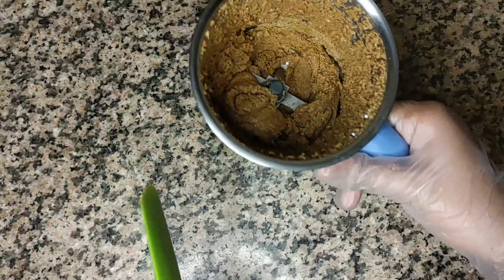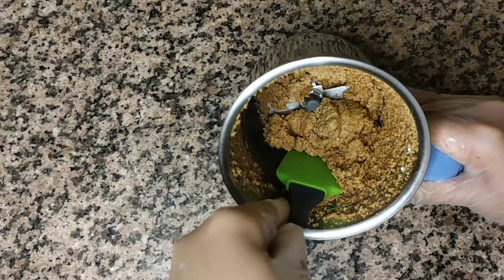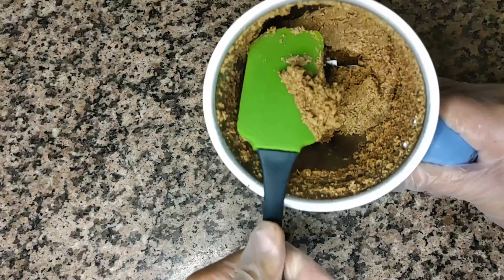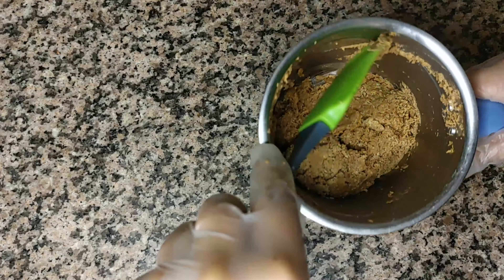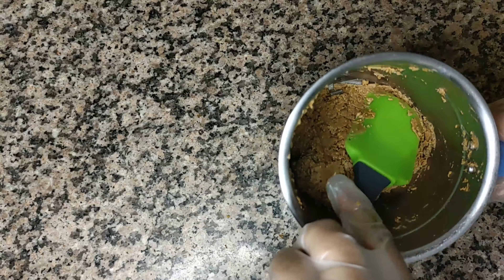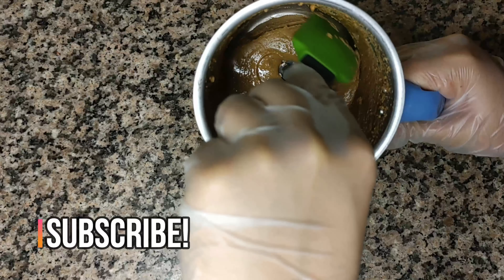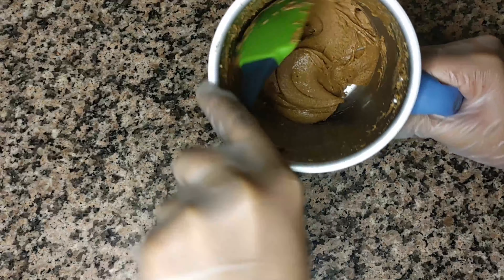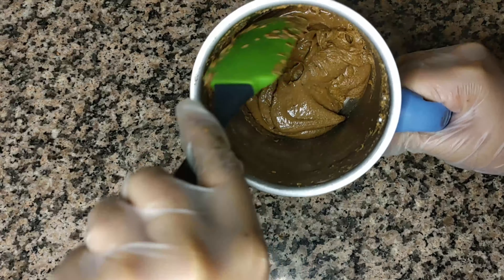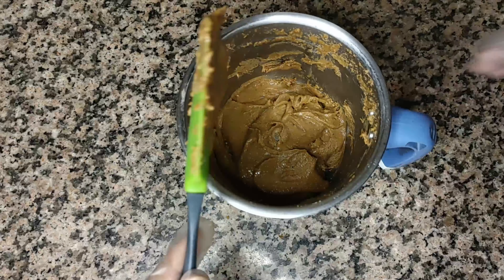After about one minute of continuous grinding, you'll notice the peanuts have a crumbly texture. Give it a mix and you'll notice it's getting oily — the peanuts are releasing their oil. Then grind again for about three and a half to four minutes on high speed. After two more minutes of mixing you'll notice the peanut butter is getting smooth, but it's not done yet — there are still chunky pieces. Give it a mix and put it back in the grinder for about three more minutes.